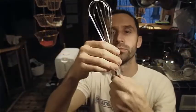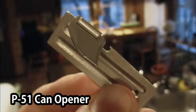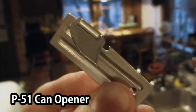So it's not the whisk, it's just that. Maybe it's not that unconventional, but the honest truth is I've never opened up a can with one of these.